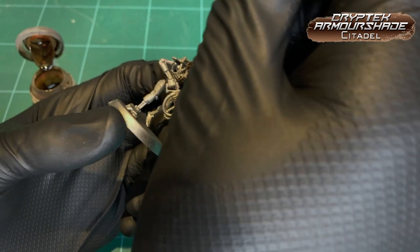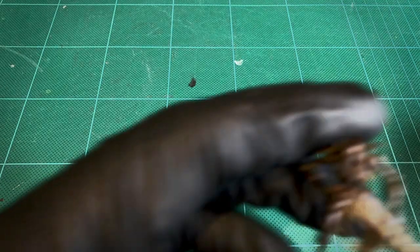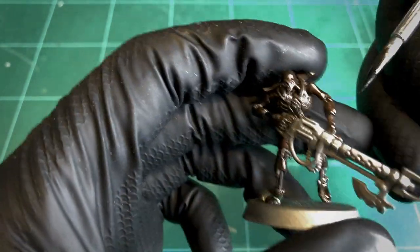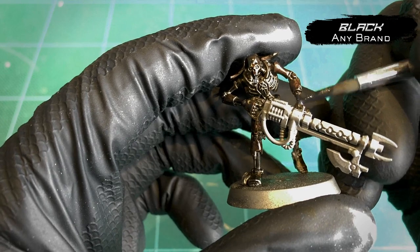Slap it on all over the model, get yourself a nice brown base coat. After two coats of the cryptic armor shade, the model is getting really dark brown now, so we want to go even darker — I'm using Baal Black here, but any black you want. Black is black.